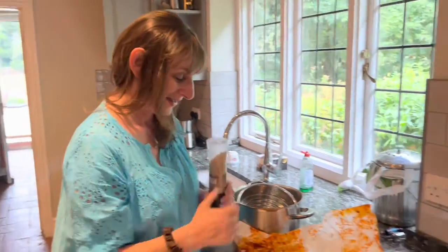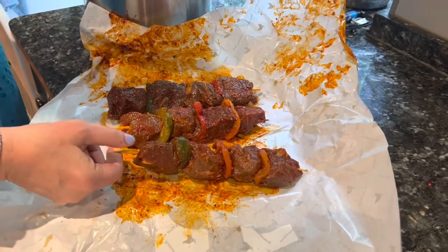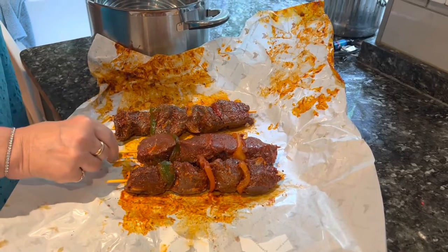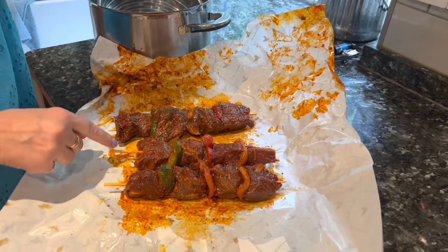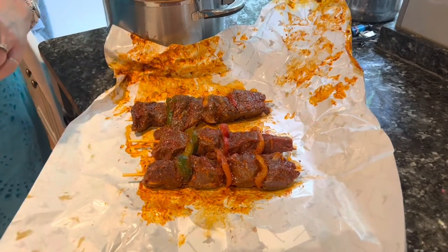You have to soak your wooden skewers in cold water before putting them on — otherwise they'll just burst into flames. There's actually a story: a very good friend of mine didn't soak his skewers, put them on the barbecue, and they went up in flames. The meat got burned and he ended up having to go to the local fish and chip shop to get his dinner because he burnt the skewers.